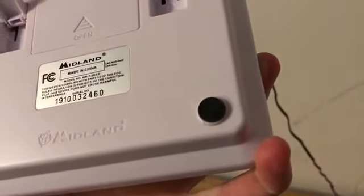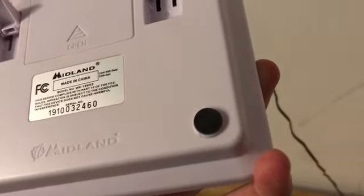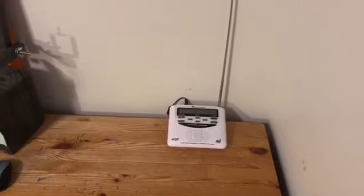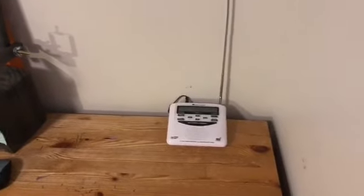It is the Midland WR120EZ — a Midland public emergency weather alert radio. So we're going to go ahead and get started with the test. I hope you guys enjoy, let's go ahead and get right into it.